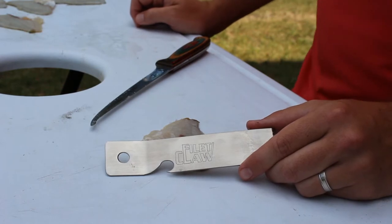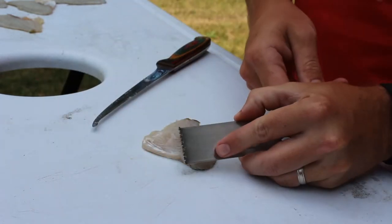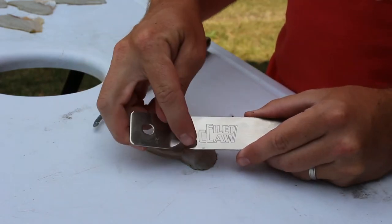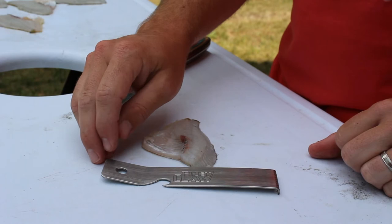The fillet claw was designed by a fisherman in Michigan and it's a pretty simple design. It has several sharp teeth that allow you to hold the skin down and then to get the rib bones off and hold the fillet in place. It also has a bottle opener and a slight bend which allows you to lift the teeth up and reapply pressure.